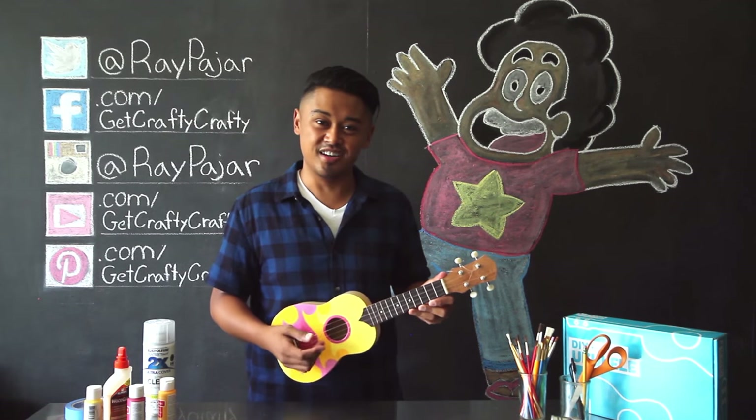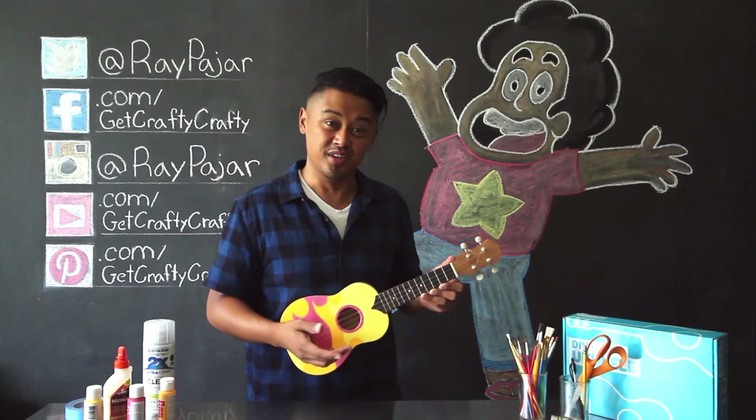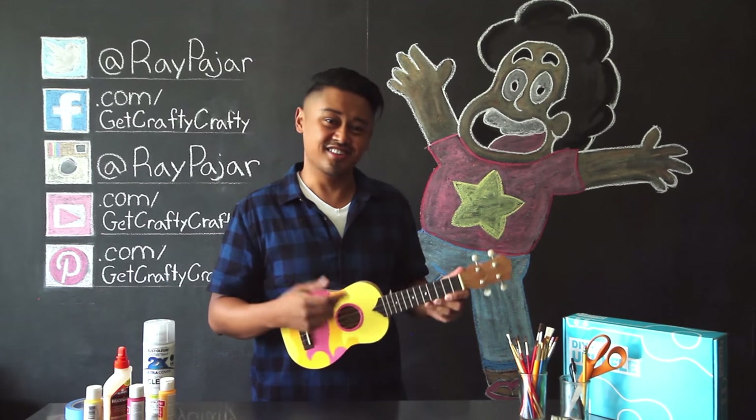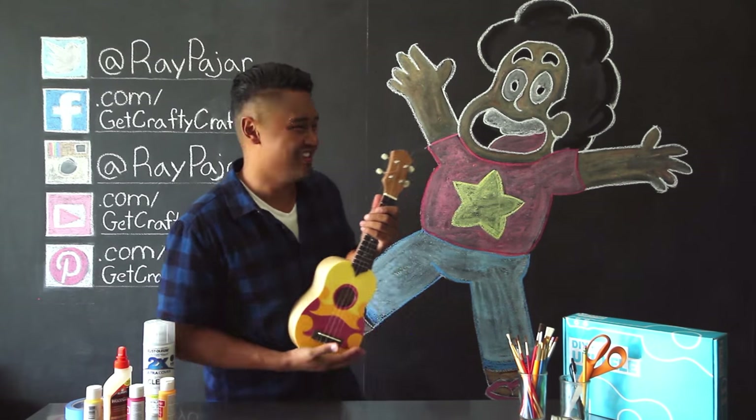All I want to do is see you turn into a giant woman, a giant woman. All I want to be is someone who can see a giant woman. I can't even play this song. I can't even play this song. Thank you.